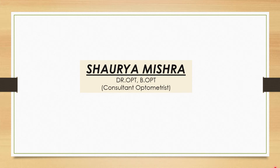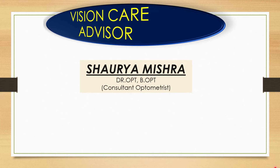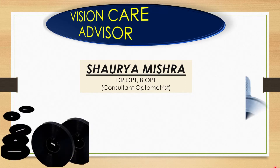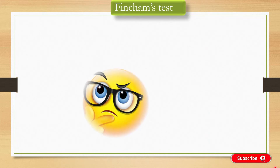Hello friends, I am Shouray Mishra. Welcome you to your own YouTube channel, Vision Care Advisor. In this video, we will discuss the Finchamps test and the procedure to do the Finchamps test.